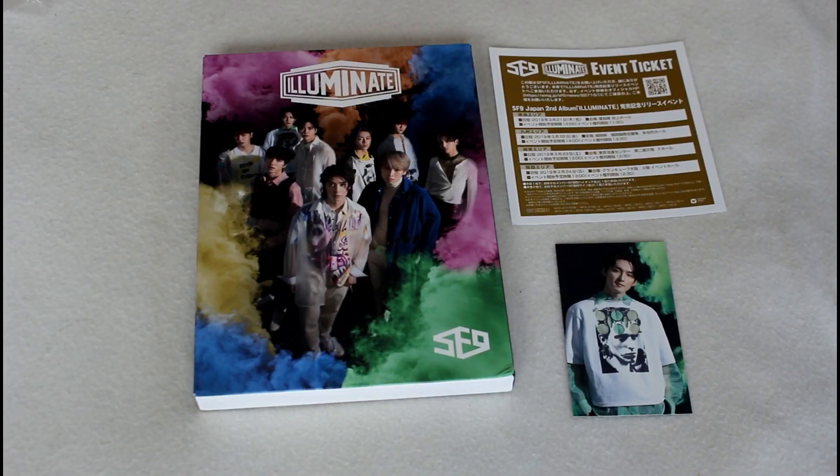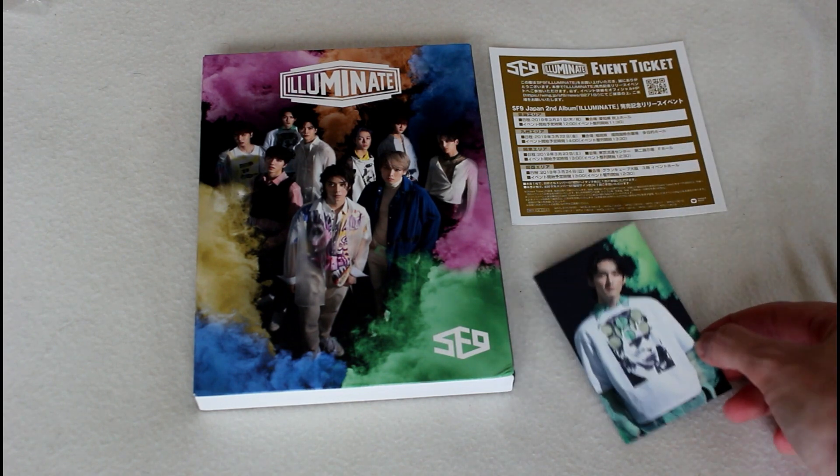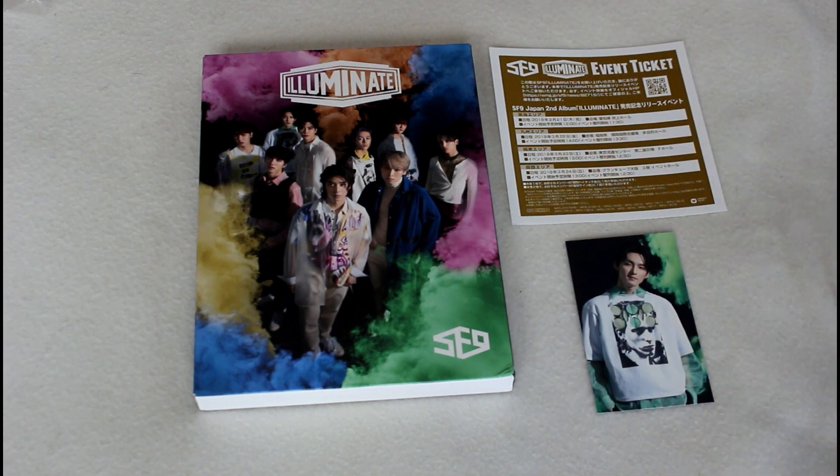So that was everything for the limited version A of this album. They also have member CD plates, another MCD DVD version, and just a regular CD version for this particular release. And for photo cards, if someone is in need of Zuho's, you can let me know. I collect Taeyong, so I'd love to trade for him if you happen to pull him.